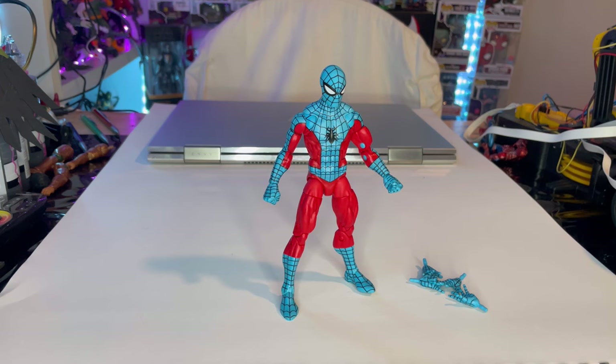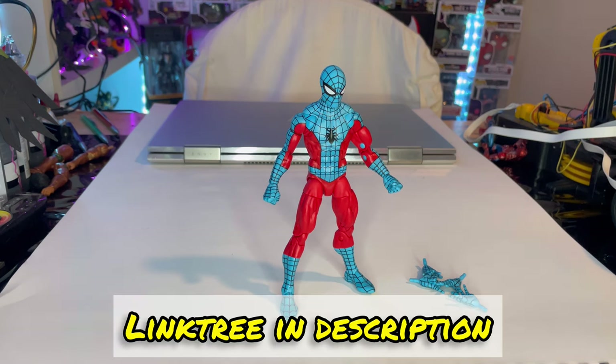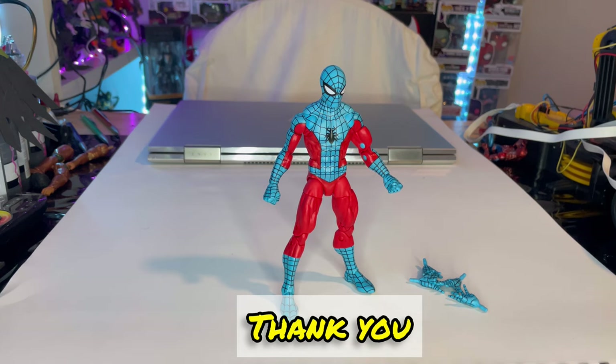I think it's a really cool figure. If you want to support me, check out my TikTok, Twitch, and Instagram through the Linktree in my description. Thanks for watching.